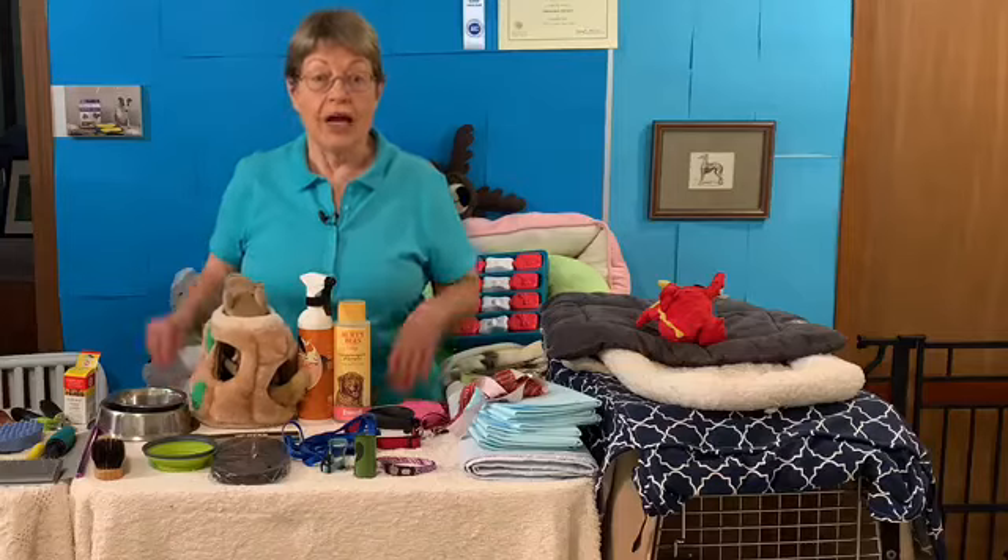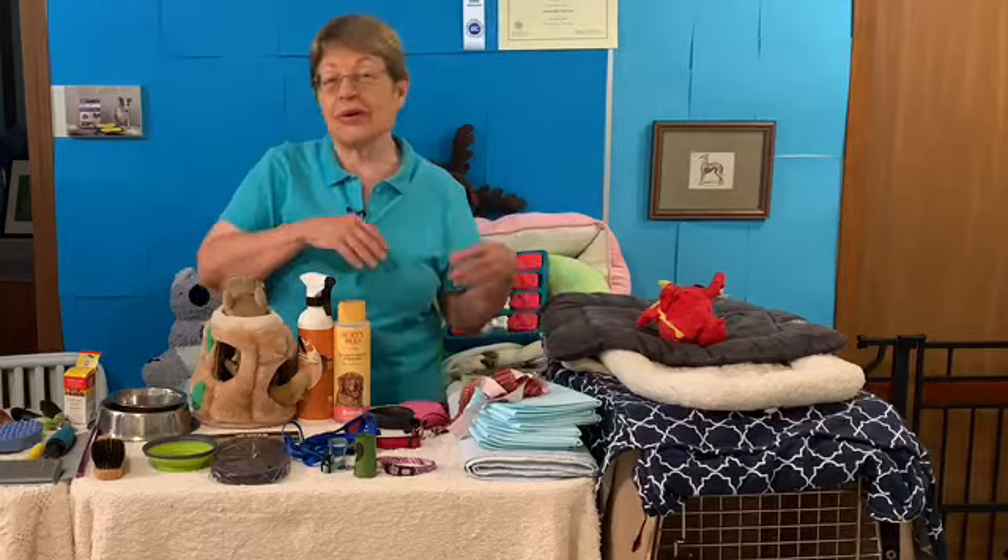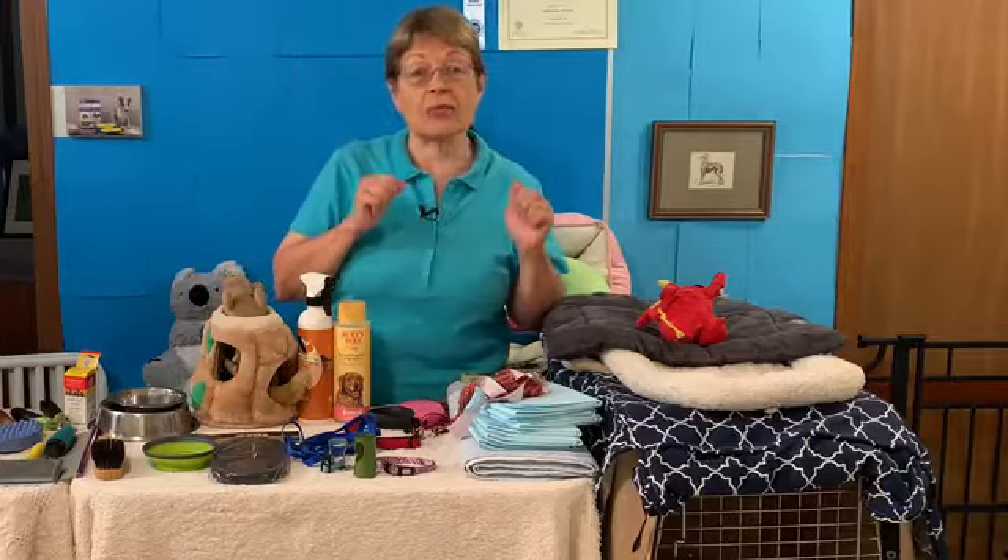Hey everyone, are you getting a new puppy soon? I'm going to divide this into what I think are essential right away and then the fun stuff. So let's get started with the essentials.